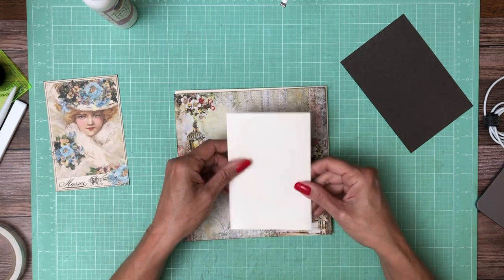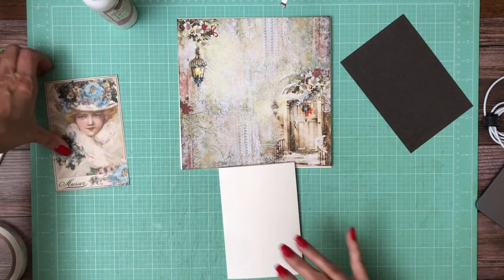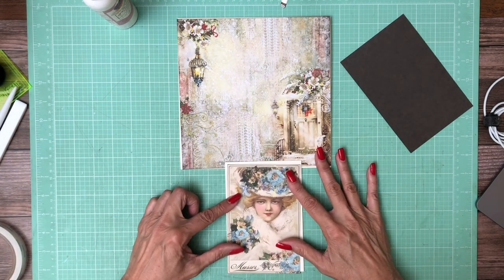That's going to become the bottom, and this is the top, so I'm going to go ahead and add this element.